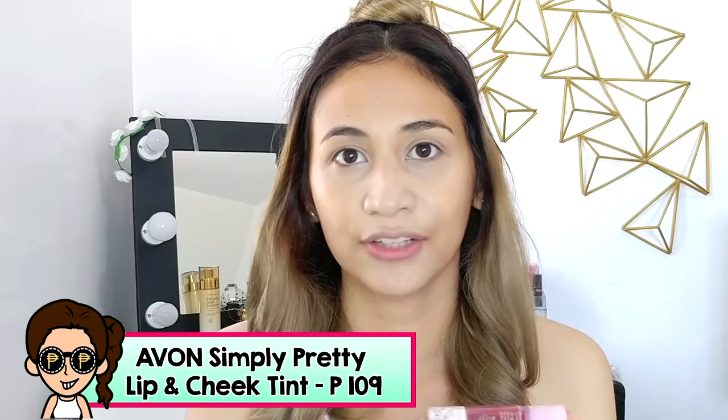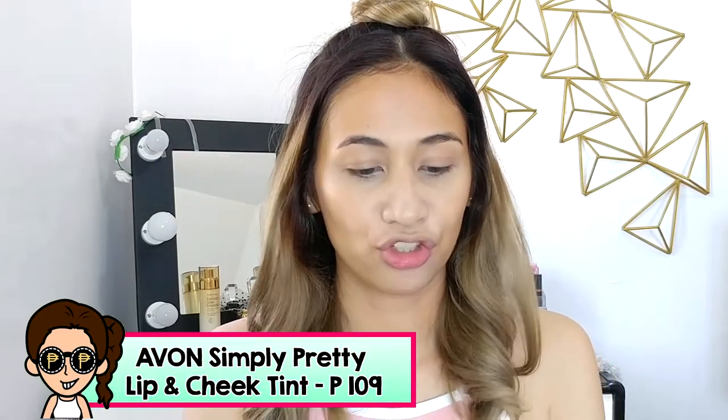So what I do next is I use a lip and cheek tint. This one is from Avon Simply Pretty — I got this around 109 pesos. What I like about lip and cheek tints is they're very pigmented, so you get blush on right away. To add color to my face, I apply the cheek tint before powder. I put all the liquid stuff on my face first, because liquid goes first and then powder or the dry products — so it won't cake.